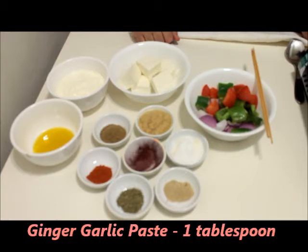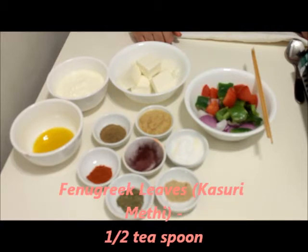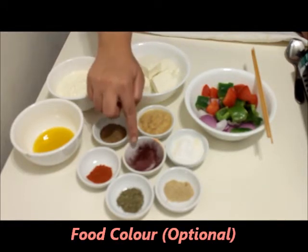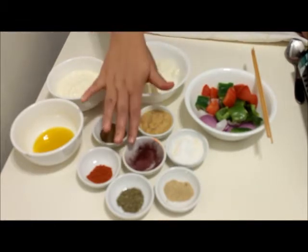One big tablespoon of ginger garlic paste, half a teaspoon garam masala, half a teaspoon red chili powder, half a teaspoon kasuri methi that is fenugreek leaves, half a teaspoon chaat masala, salt as per taste, and this is food color which is only added to give a specific color to the dish like we get it in restaurants. This is completely optional.